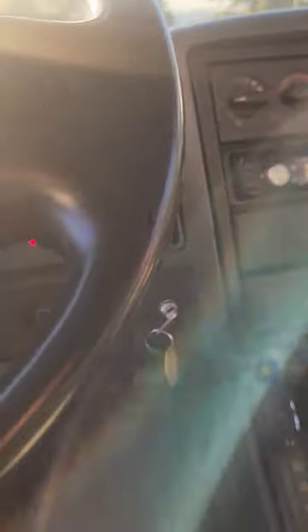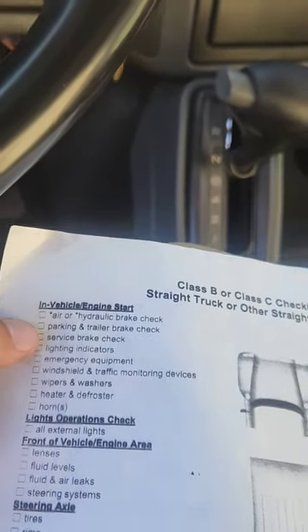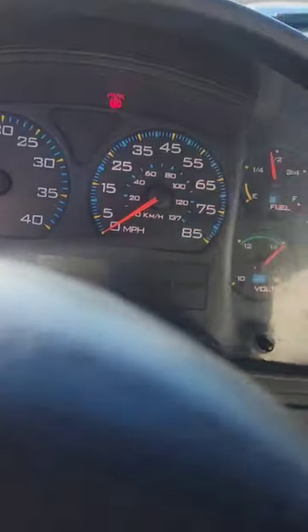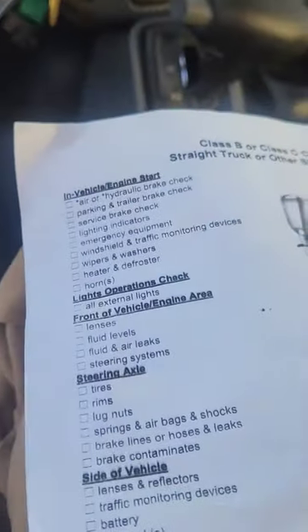Now do the in-cab inspection — you can use the checklist to help. The air brake check is done; check that off. Jump down to the fourth checkpoint: lighting indicators. The left signal indicator is working properly. The right signal indicator is working properly. Turn the headlights on — the switch is bottom left. Check the high beam indicator by pulling the stick. Lighting indicators — check that off.